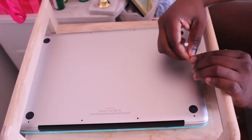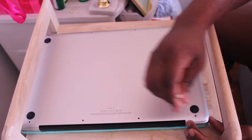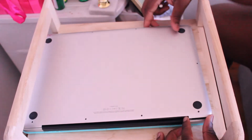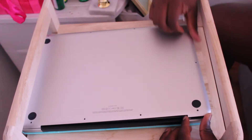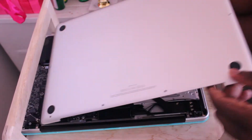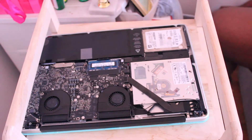As you can see now, I'm unscrewing everything. Once I'm done, I gently lift up the case that's covering the MacBook Pro. You want to be very careful at this point.